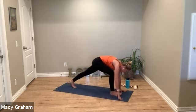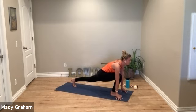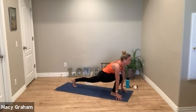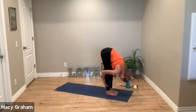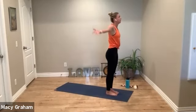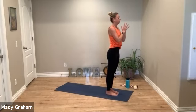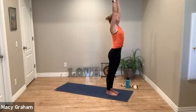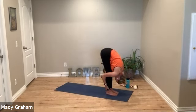Inhale look forward, right foot steps forward this time. Sink the hips, low lunge, inhale. Exhale, left foot steps to meet the right, fold forward. Curl the spine up, reach the arms up, exhale to heart center. Inhale arms reach, exhale fold. Starting to warm the body up — keep your breath consistent with your movements.